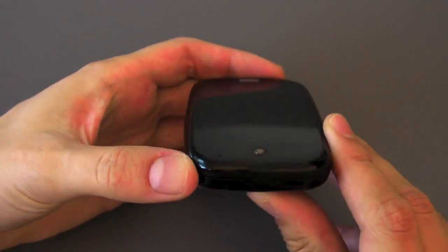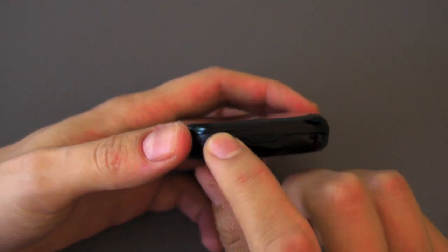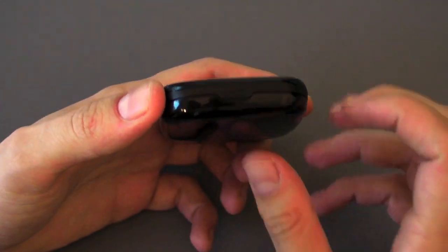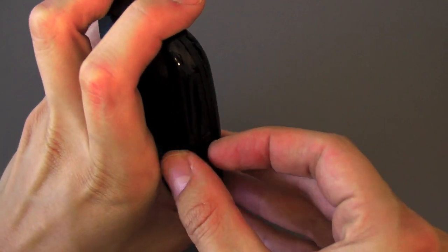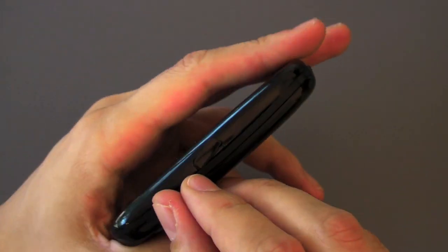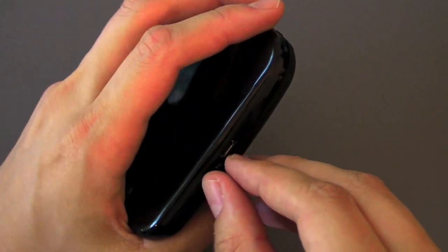Down on the very bottom we've got nothing but a little tab, a little button to push to remove the battery door — take a look at our Touchstone video for more details on that because it's kind of complicated. Over on the right side we have the door to cover the micro USB port.